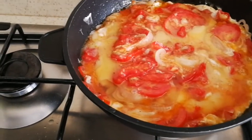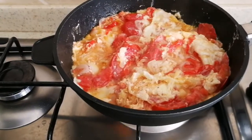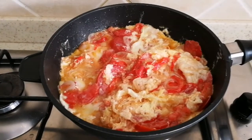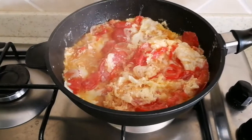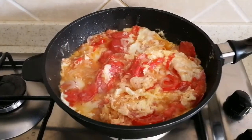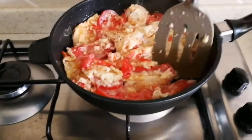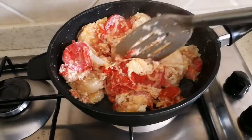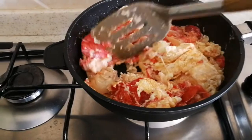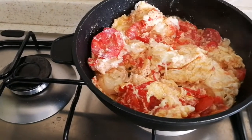Breakfast is on point guys! What do you have for breakfast? This is my breakfast — sometimes I just want to eat something different depending on my mood. Sometimes I like to eat bread or oats, but today I'm going with this. I want to eat as early as I can.